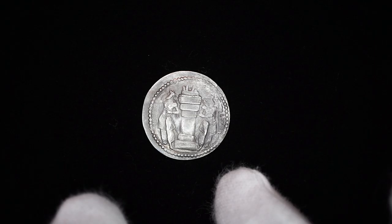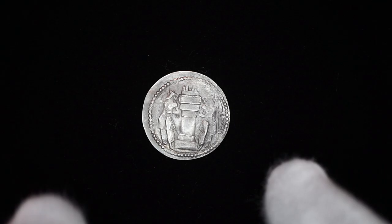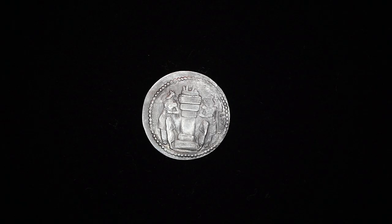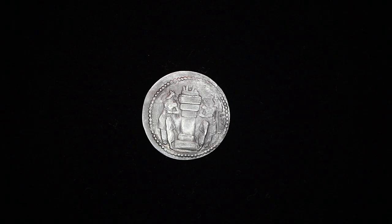You see two fire attendants facing away from the altar. They're both wearing crowns and holding a long staff. The inscription on the reverse translates to 'Fire of Shapur.'